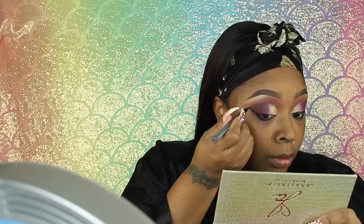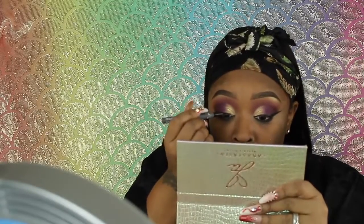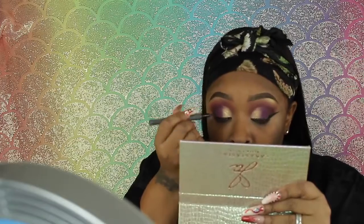This is the Ofra Verify Liquid Liner — pen liner. I love this liner. Crazy part is, I just love it on me. I don't like when I use it on clients — I don't know what the T is with that. I try to use it on a client and it just wasn't coming out right, but it works perfect on me. So I'm just winging it out.